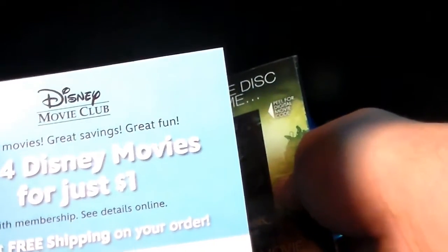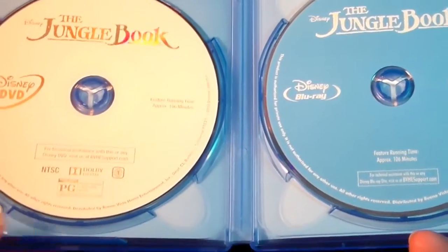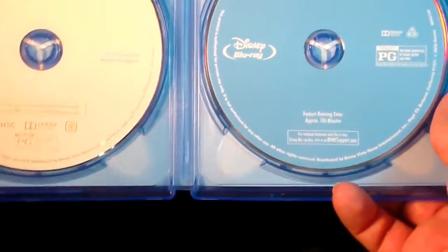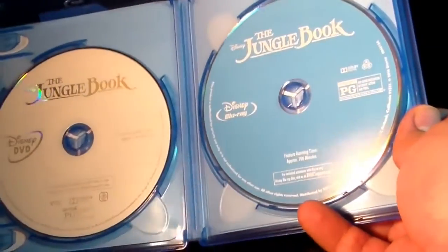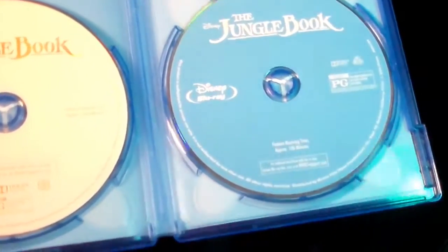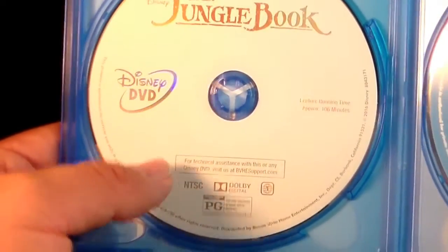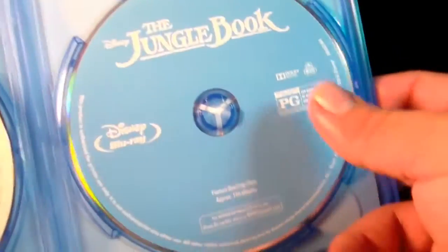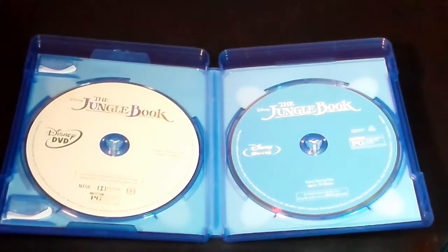If you guys want to get four Disney films for $1, you would have to join Disney Movie Club, something like that. But I'm pretty disappointed, especially when you see Finding Dory. Did you guys see how creative Finding Dory was? Finding Dory had such creative disc art. While Jungle Book — I guess I'm glad this is white rather than a plain gray disc. This is all white, and this is just a standard blue disc, but I was just kind of hoping for more out of it, to be honest.